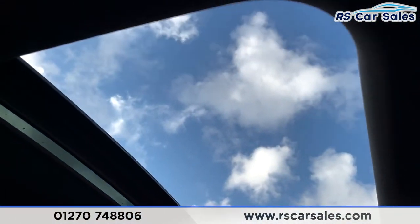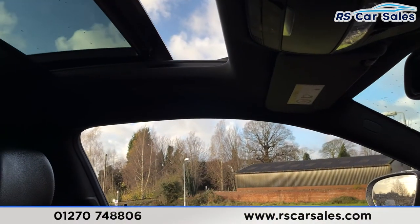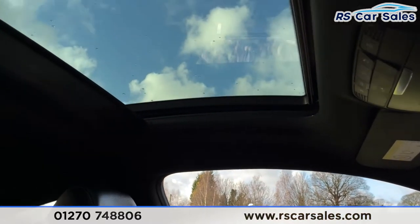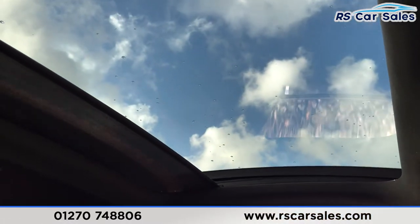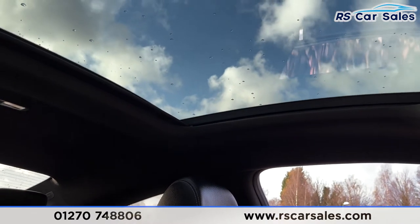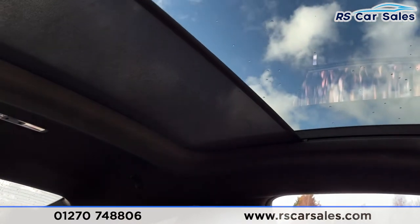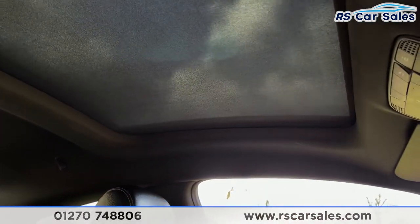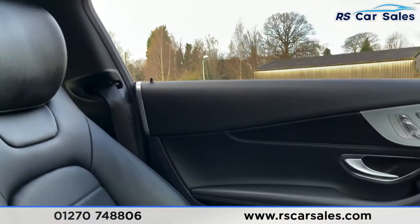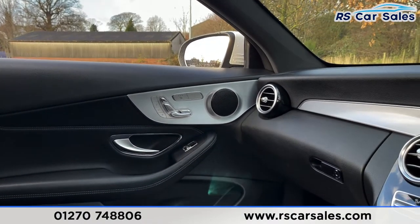Last but not least, we have the panoramic glass sliding roof — to close, we simply push across. The blind will then retract and we can close it fully just as easily. All working exactly as you'd expect.